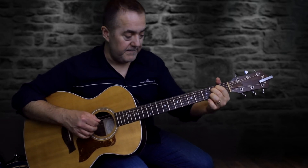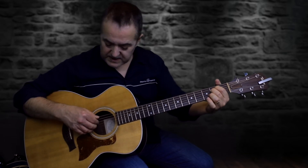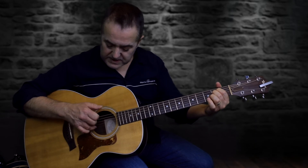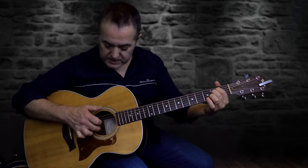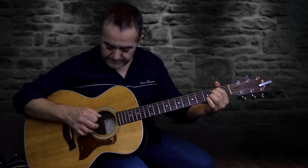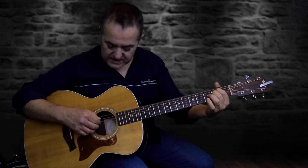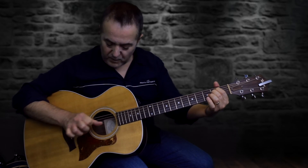Then I'll go to an E minor. When I hit the E minor chord, string-wise I've gone 6, 4, 3, 2 and then I'm going to come back from the first string: 1, 2, 3, and then 4. So the full pattern is 6, 4, 3, 2, 1, 2, 3, 4 with the thumb.